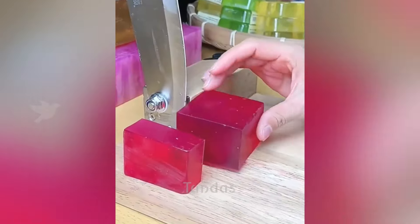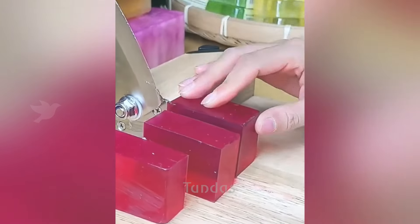The manual guillotine precisely and evenly cuts the soap base for soap making.